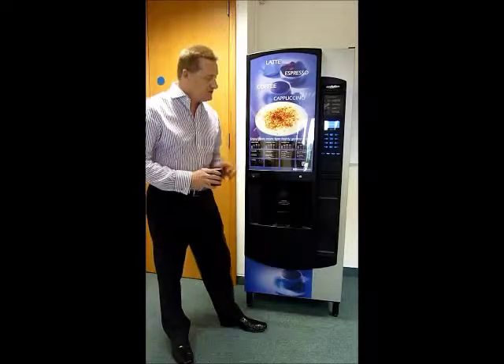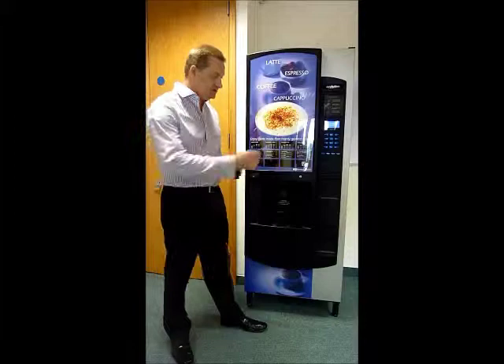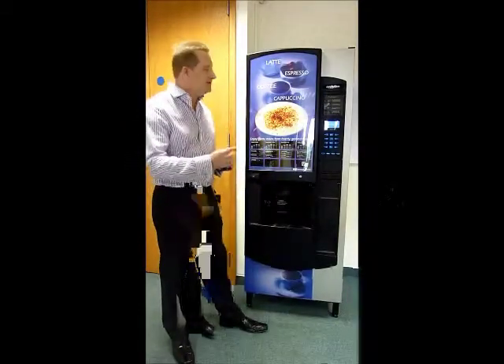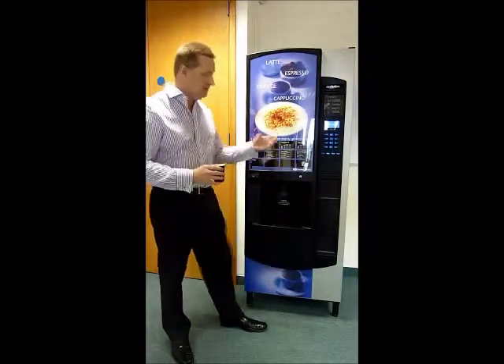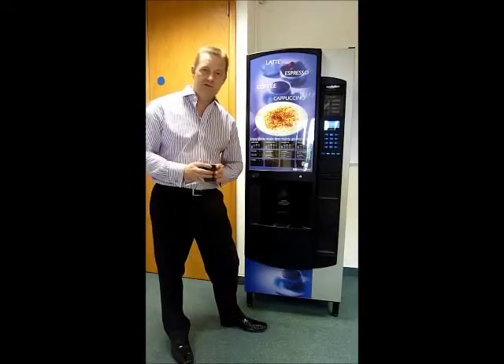If you put cash in the system it's got what we call Surevend technology. Surevend means when the cash has gone into the system, if it doesn't vend a cup it will give you up to 30 seconds and then ask you to make another choice — perhaps that particular product is out of stock. If not, it will allow you to return your own cash.